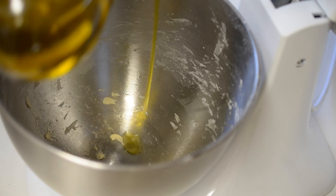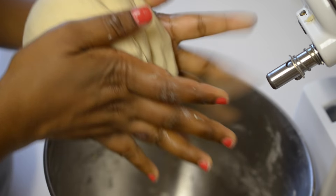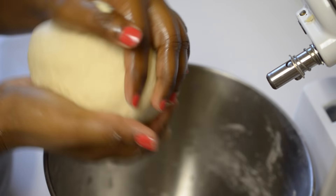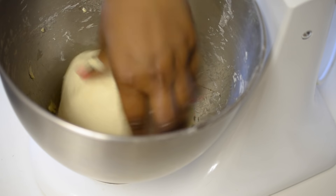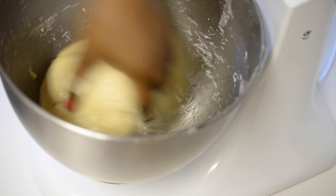Now I am just going to drizzle some olive oil into the same mixing bowl and I am forming this into a ball — all you need to do is pull the sides and pinch it to the bottom. Now coat the surface and bottom of the dough with the oil, then cover it with a kitchen towel and let the dough rise to double in size, which may take about 1 to 2 hours depending on the temperature.